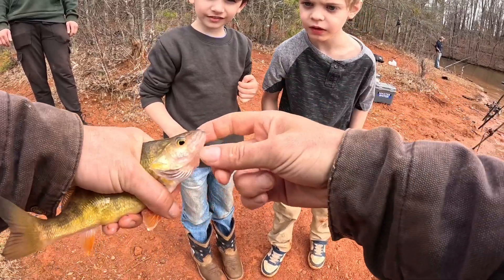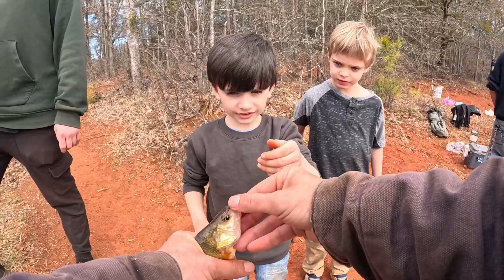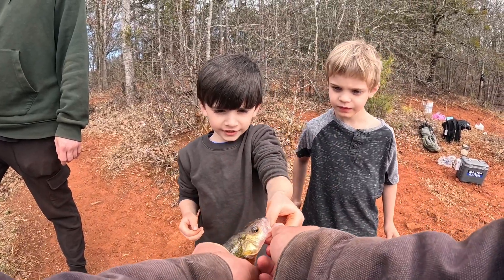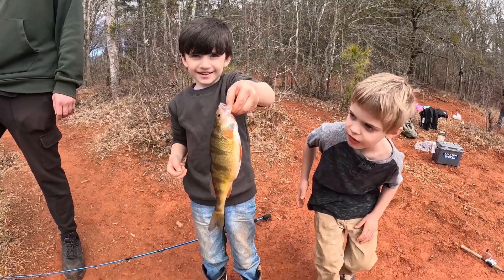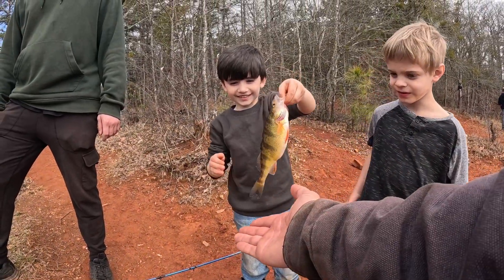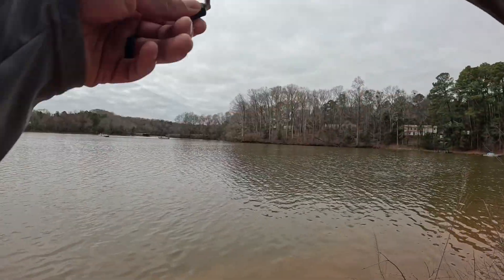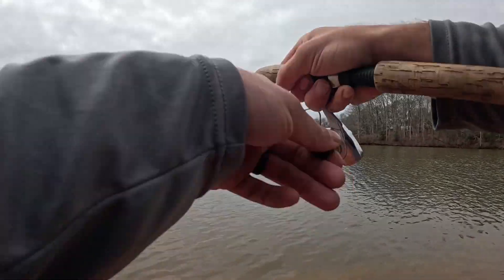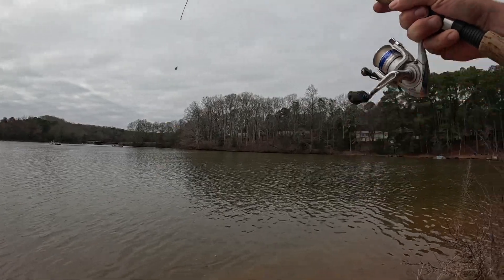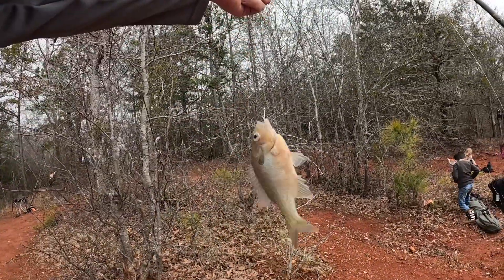He swallowed the hook too. Good job buddy. Don't drop him. There you go — that's your first perch you ever caught! Good job, high five. I got something y'all — brim on a minnow. Got him on a minnow guys.